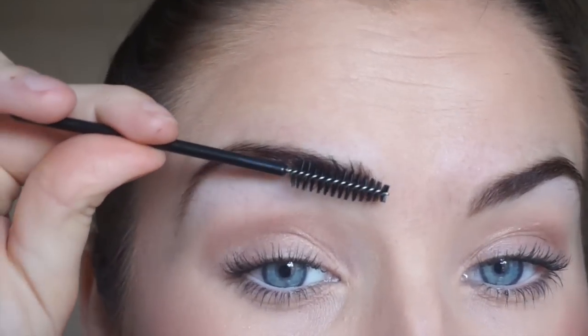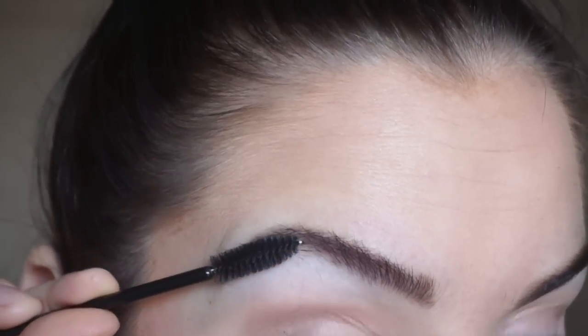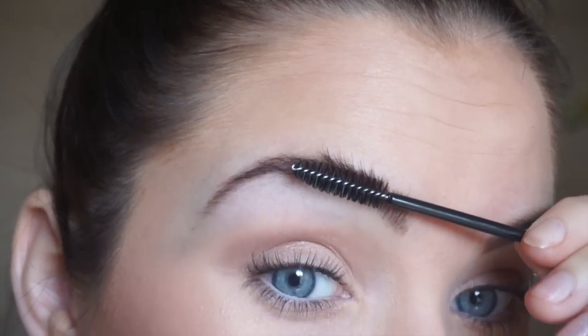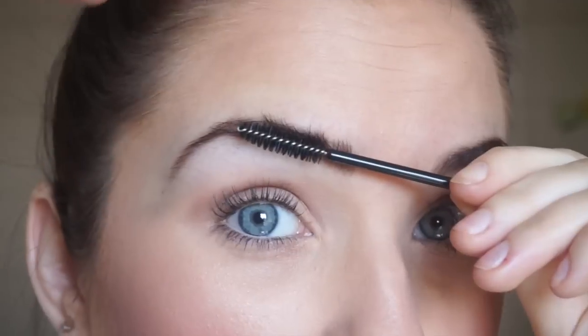Now that my eyebrows are tinted, I'm going to shape them. My brows are already trimmed, but if you want to take that step, you just take a spoolie, brush them up, take small scissors — make sure they are sharp — and you trim them this way.